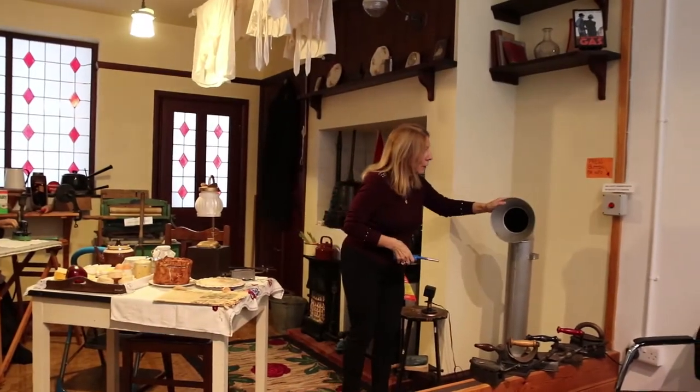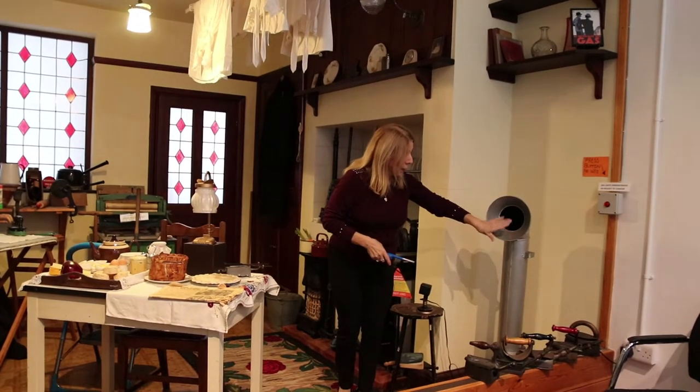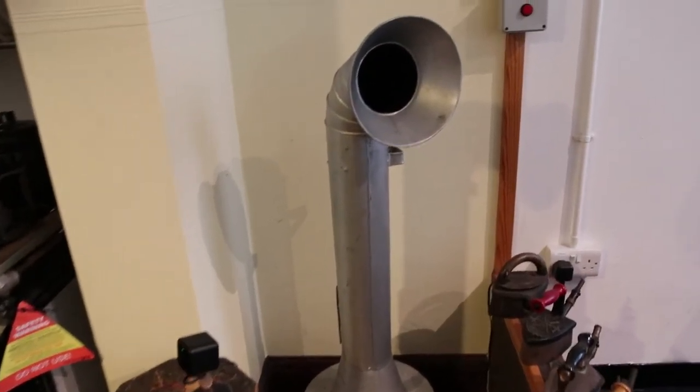This is a hairdryer that mainly belongs in the house. People would dry their hair with it. The beauty — or perhaps not — of the gas hairdryer is that certain fumes come up as you're having your hair dried.